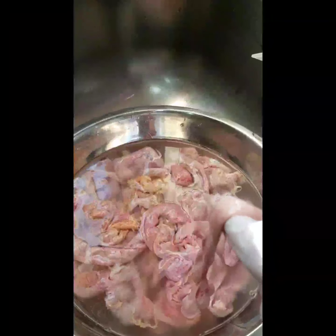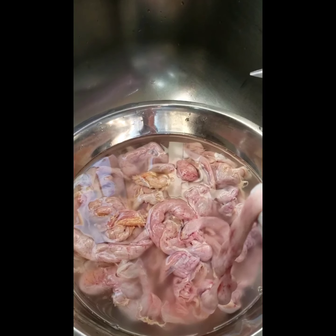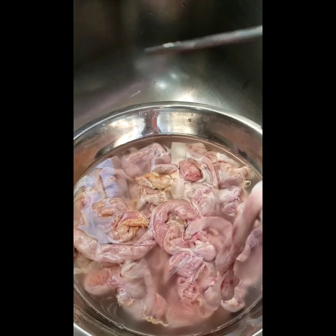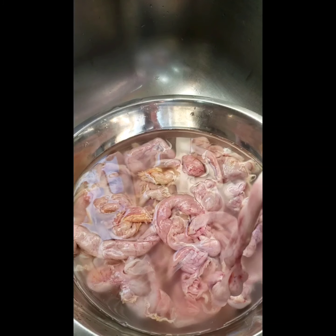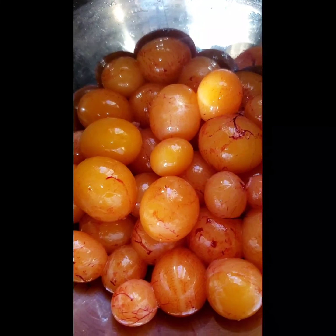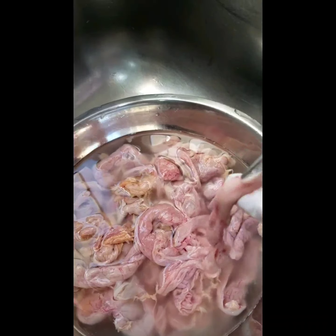Hi guys, welcome back to the channel. Good morning, it's your local internet auntie. Today I'm gonna be making egg bag curry. Over here I have the fallopian tube, and over here are the eggs of the unborn chicken. I know a lot of you don't know about it, so let me show you.